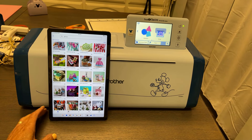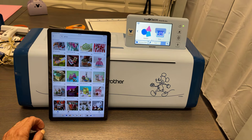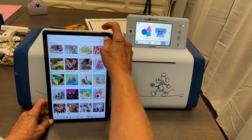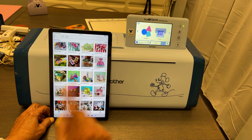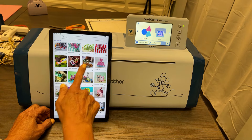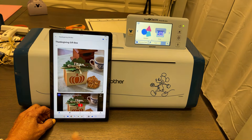Hi everyone, it's Michelle Gill Martin here with A1 Vacuum and Sewing in Reno. Today I thought I would just do a really quick reel and show you some of the fun stuff on Art Spira — they are free designs that you can send directly to your ScanNCut. I put in 'gift box' because I was looking for something for Thanksgiving, Christmas, or Halloween, and I found this little pumpkin Thanksgiving box.